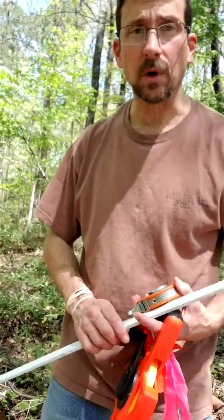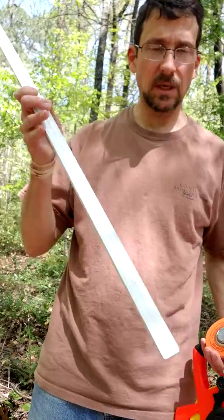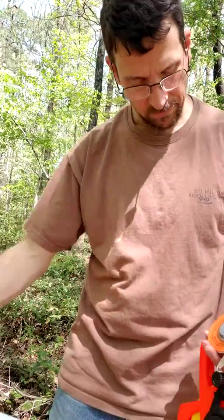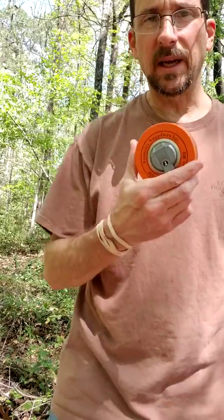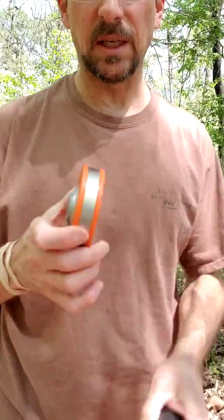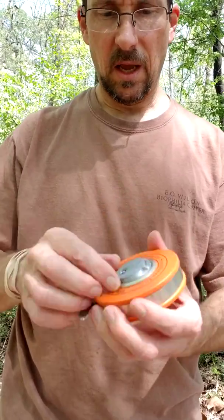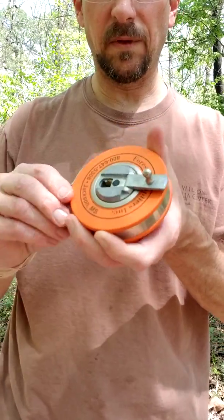First I want to show you some of the tools that we're going to use. This is a meter stick — you're already familiar with this from one of our other labs. This is called a DBH tape. DBH stands for Diameter at Breast Height.